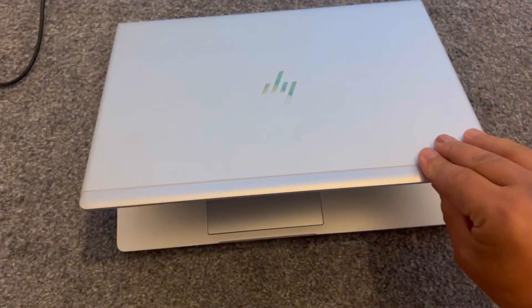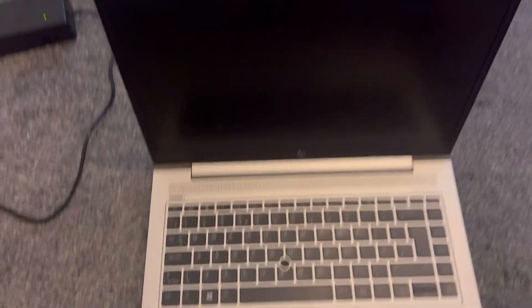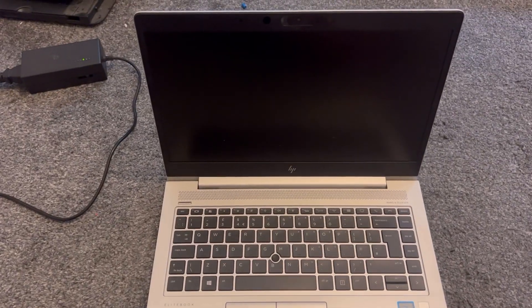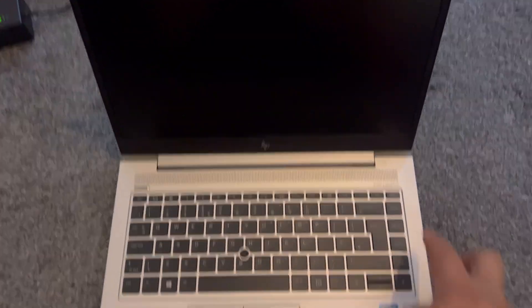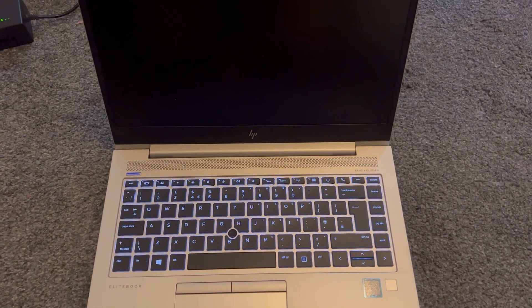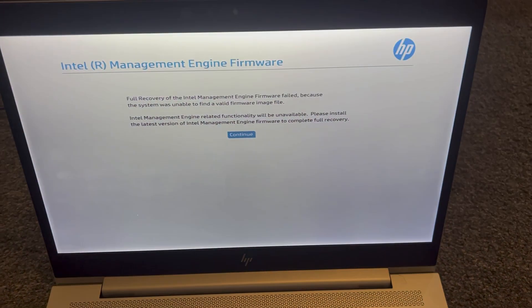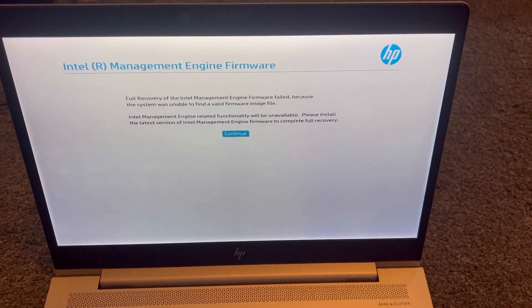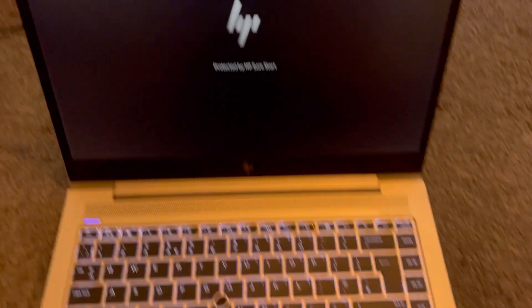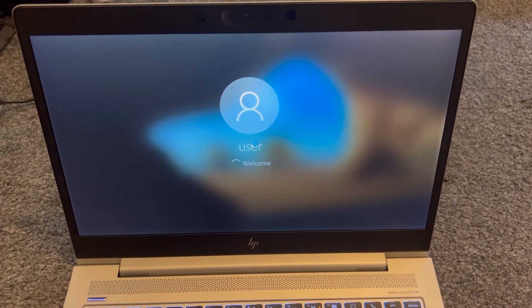Hi guys, welcome to the tutorial. I'm going to show you, if you've got a message that says Intel Management Engine Firmware, let me switch on the laptop now and show you this message. This message pops up when you power on the laptop — it means you have got a corrupted BIOS firmware. What you need to do is flash new firmware onto your laptop, and I'm going to show you the process of how to do it.